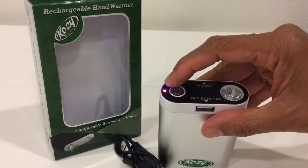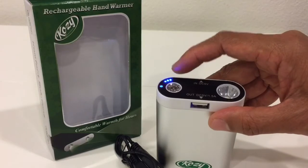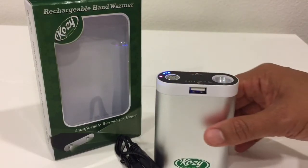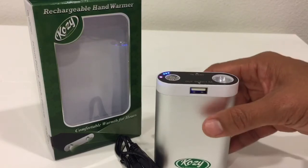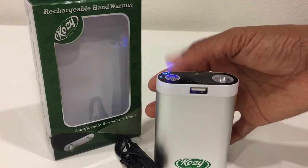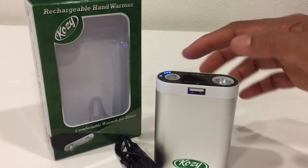The red light blinks as an indicator that it's turned on. If you want it on high temperature, just press the button once and it will change to high temperature. To turn it off, just long press the power button.